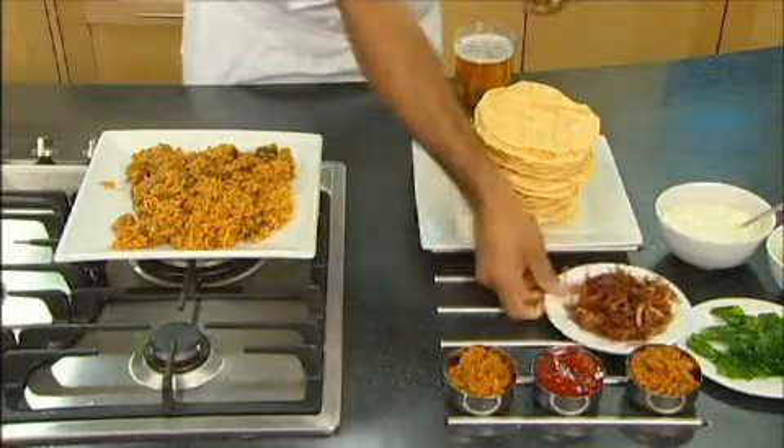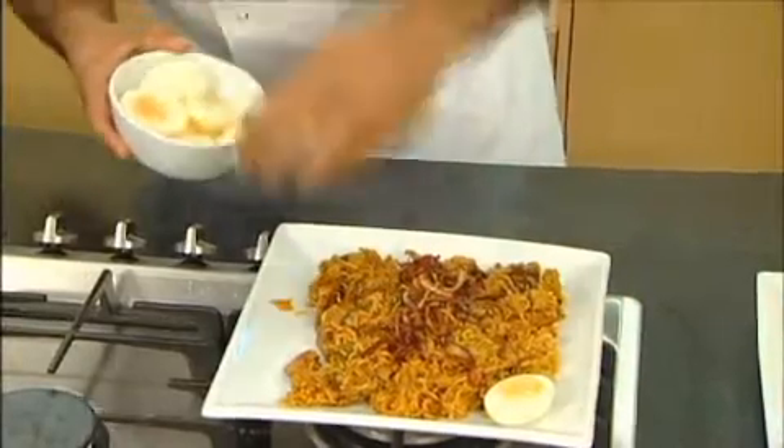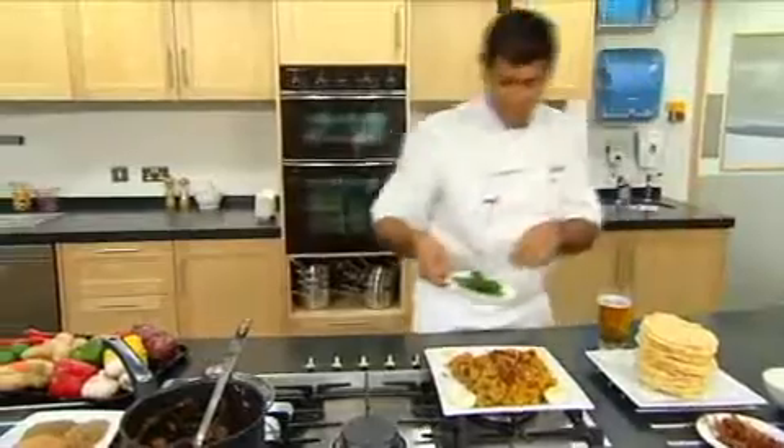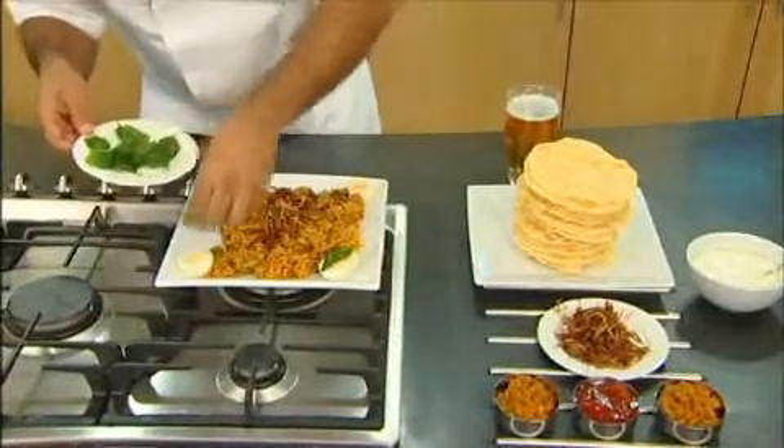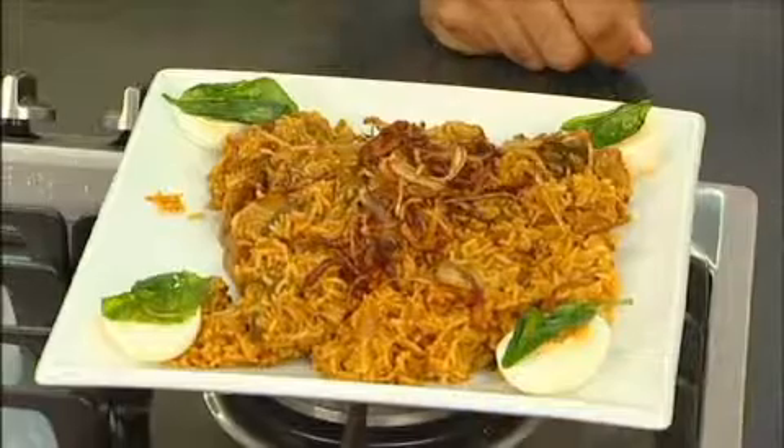Now we garnish with some crispy fried onions. Get a few boiled eggs, one in each corner, and to finish off some crispy fried spinach leaves. Now traditionally in India, we'd serve this with just fresh yoghurt and enjoy it with your favourite pint of lager. So there you are — a restaurant style dish, quicker than takeaway.